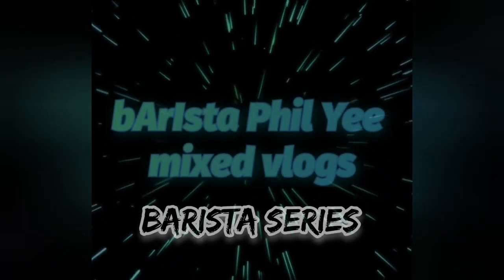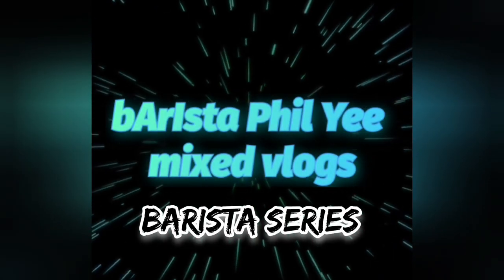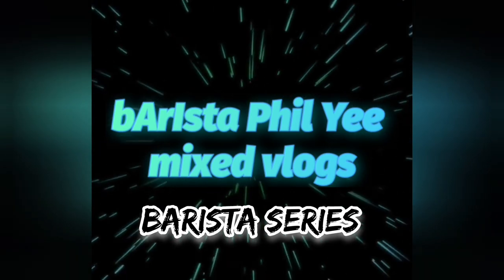Oh, hi there! This is your Baristuber, Phil Yee, and welcome to Barista Series. Today, I'm going to discuss the different types of filter coffee brewing methods.